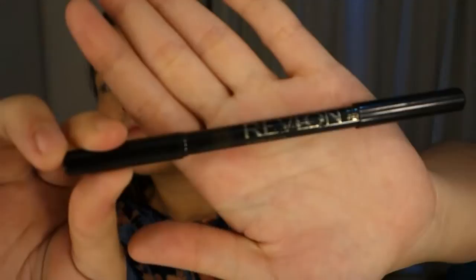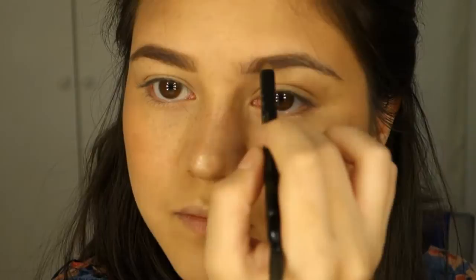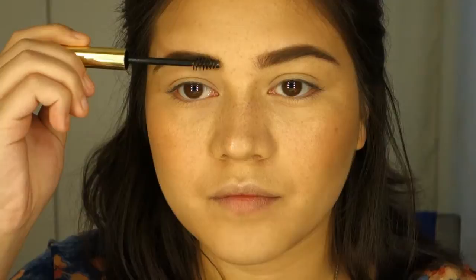I'm using my Revlon eyebrow pencil in the color dark brown to fill in my eyebrows. And now I'm using a matte dark brown eyeshadow on top of that eyebrow pencil, and then my Milani brow gel to set my eyebrows so they don't go anywhere.